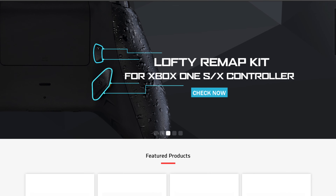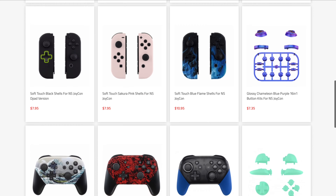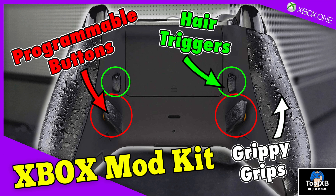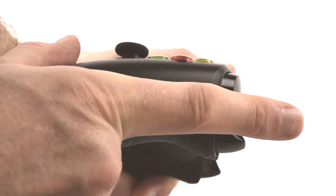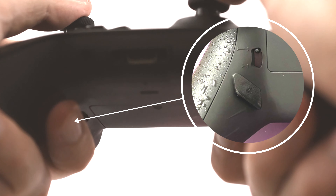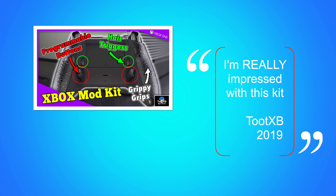Extreme Rate provide a number of great modifications for Xbox One, PS4 and Nintendo Switch. I've posted a video before showing their lofty remap kit which is really cool — it allows you to activate a quick pull hair trigger system and gives you remappable back buttons for your standard Xbox One controller. Click the link in the description to check out that video.